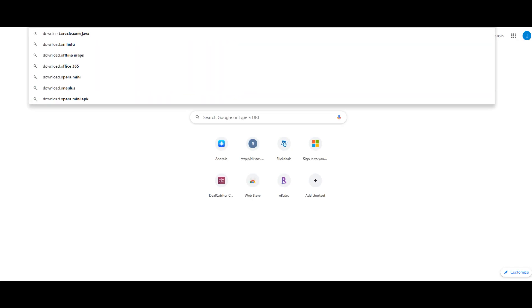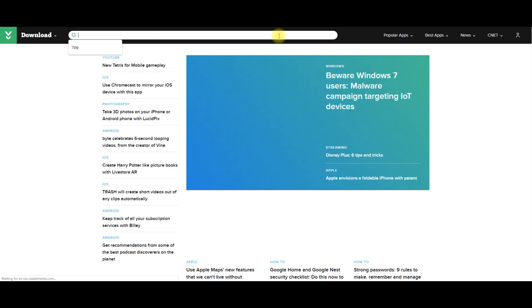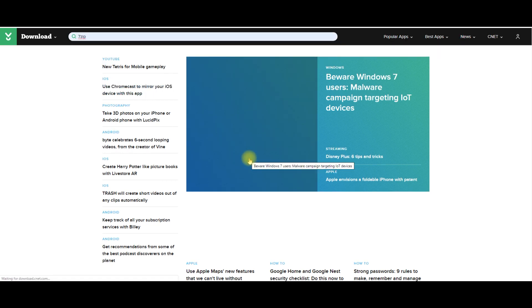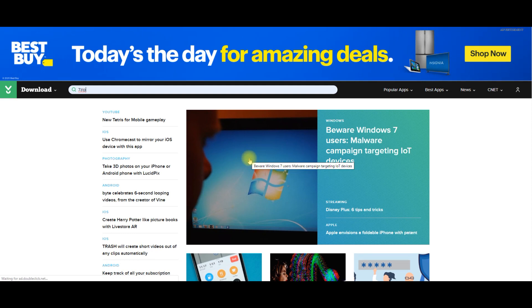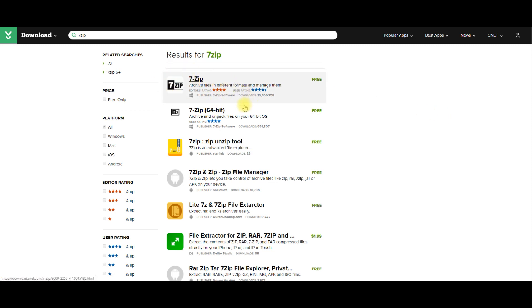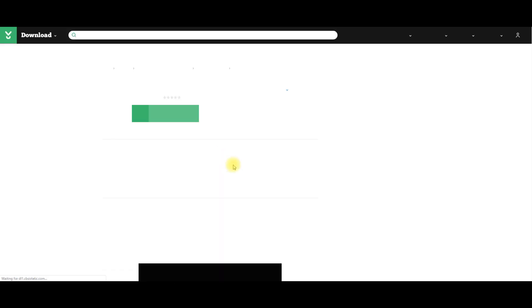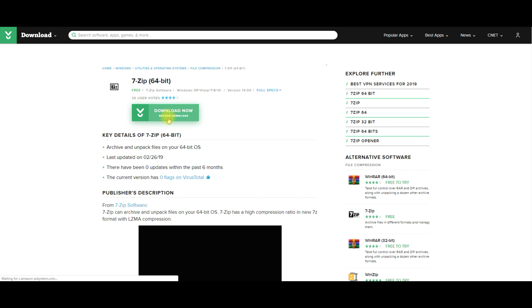We're also going to go to download.com to get ourselves a 7-zip extractor. The minimumvercheck file you just downloaded is compressed with the 7z extension, so the easiest way to uncompress it is to search for 7-zip on download.com. You'll see 7-zip and 7-zip 64-bit — go ahead and click the one that works best for you. I'm going to click 7-zip 64-bit and download it.